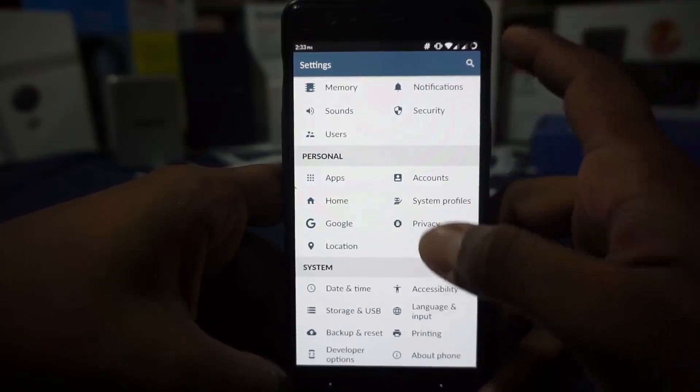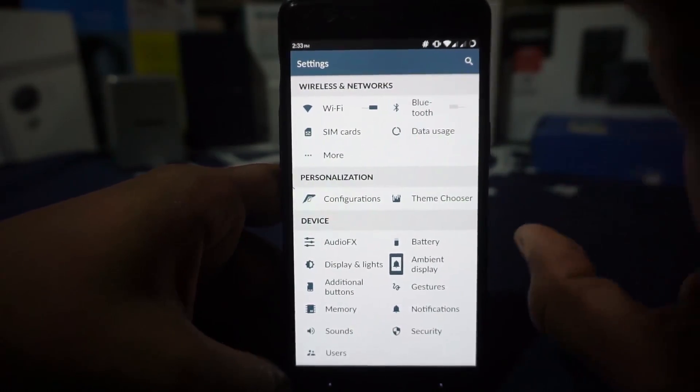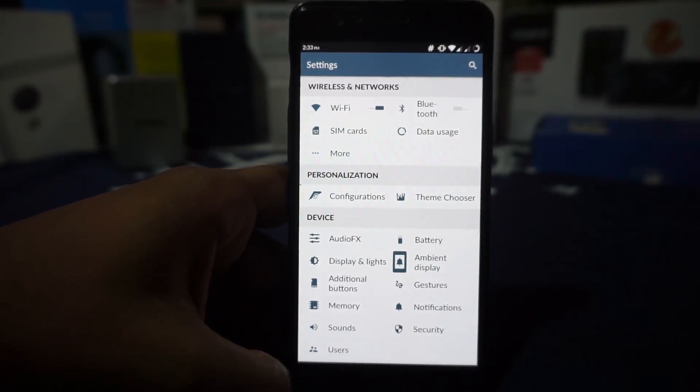SELinux status is enforcing, so you might want to check for compatibility issues. Let's get started on the settings because there are a lot. This is a Marshmallow ROM based on CyanogenMod 13, so most of the bugs you'd expect from that base are still there.